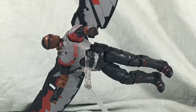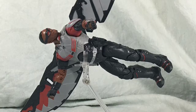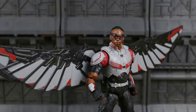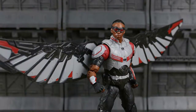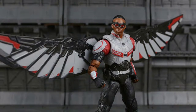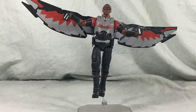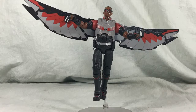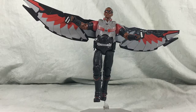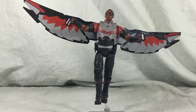With happiness comes sadness, because I've reached the end of my Falcon knockoff figure review. Hope you enjoyed it. So overall, what did I think about this figure? I really like it. I think for a knockoff figure, this figure is amazing. It fits in great with the Marvel Legends — you almost think it is a Marvel Legend. And for the price point, it's only eight or nine dollars, you can't go wrong. I know it's got loose leg joints, and I know that the wings sometimes fall off when you move them, but other than that, the good outweighs the bad. So I would definitely pick up this figure — you can get it on eBay for eight or nine dollars. It's well worth adding to your collection.